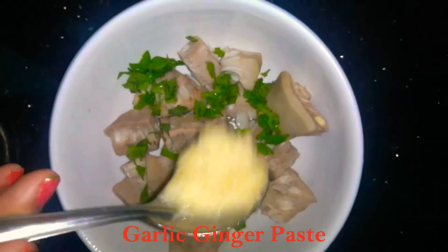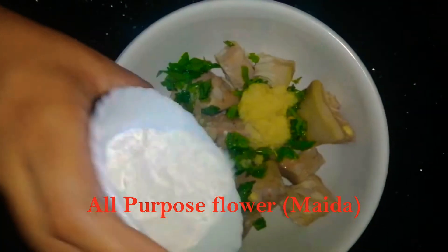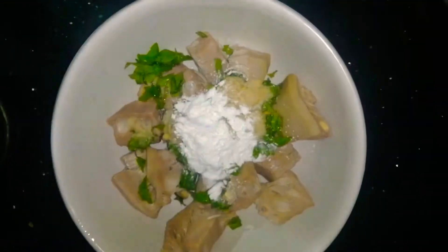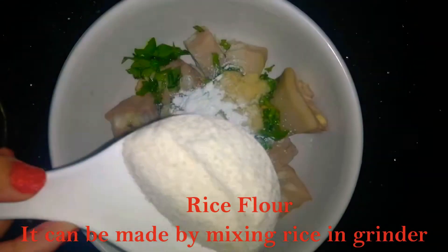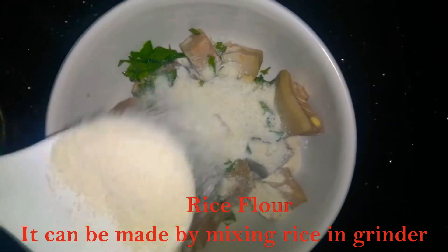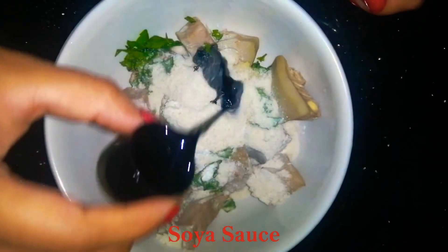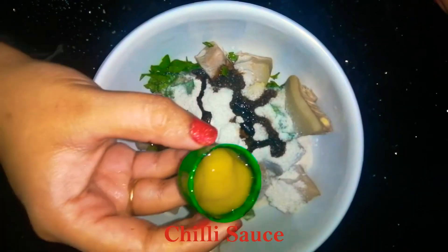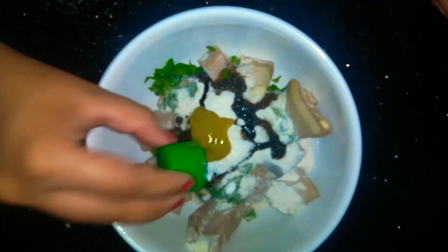Put it in a towel and squeeze the jackfruit dry. Then add garlic and ginger paste. Add at least one teaspoon of milk. Mix it well, then add rice flour — you can make it at home. Mix it well, then add soya sauce and chili sauce.